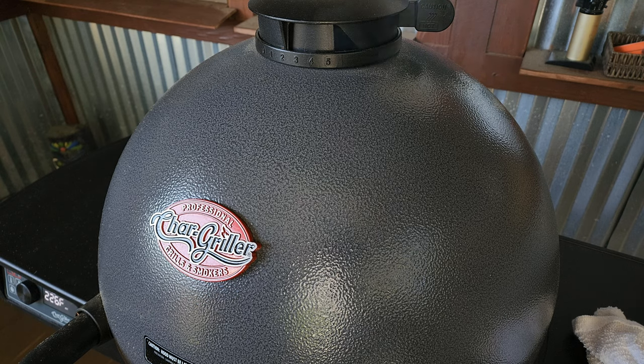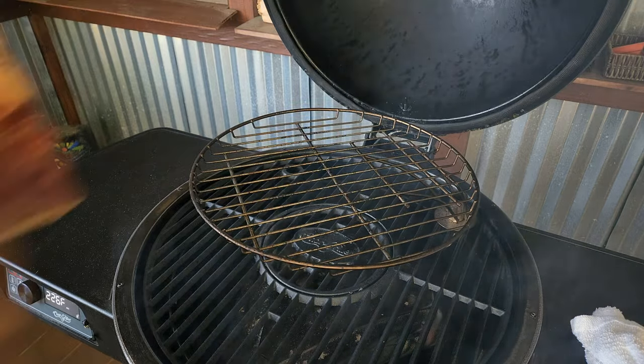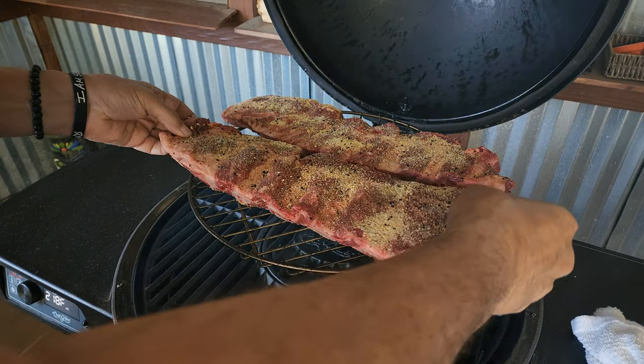I'll bring this pit up slow to that 250 to 275 range. I'm going to throw these ribs up on the warming rack and put a tin underneath to catch the grease. She has settled out at the 275 range. We've been in the pit now for about an hour and 45 minutes. I'm going to take you in and do a little spritz — a 50/50 water and apple cider vinegar. I also put a drip pan in there with a little water to keep some moisture in the pit.